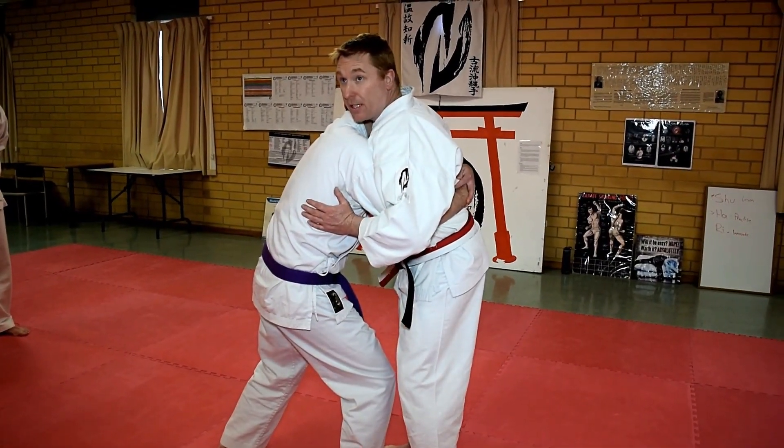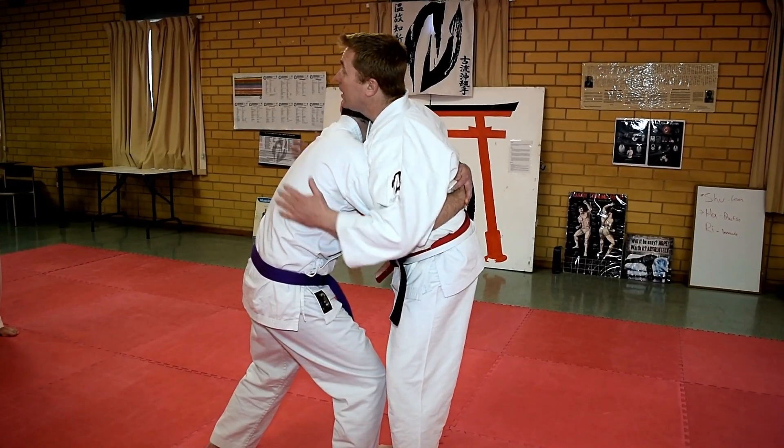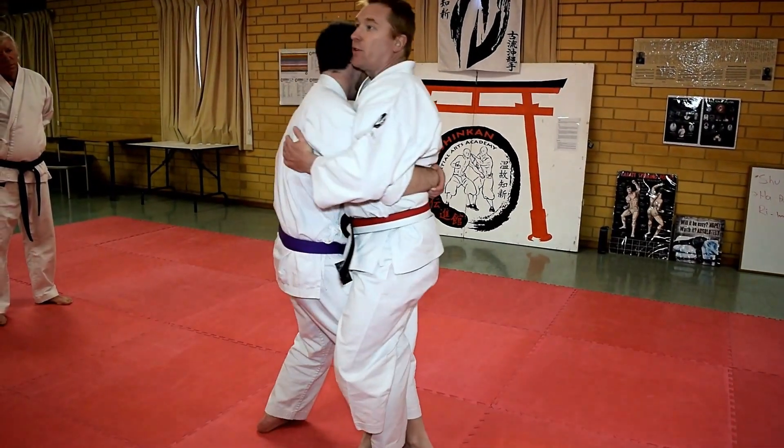There are two ways you can stop the lift. One, prevent him from straightening his legs. Or two, move your base further away. So if he tries to lift and I hook the leg, it's very difficult for him to do.